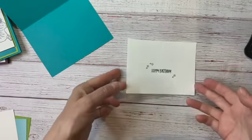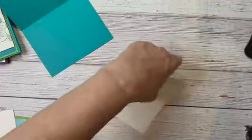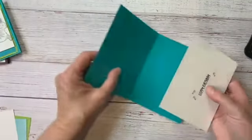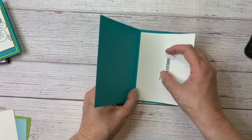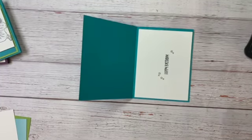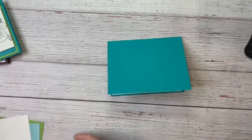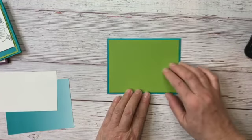Now we're ready to go ahead and put this on the inside. I always like to do my stamping before I adhere it, because if I make a mistake I can flip over my paper. On the front, I have a piece of Granny Apple Green that is four by five and a quarter.